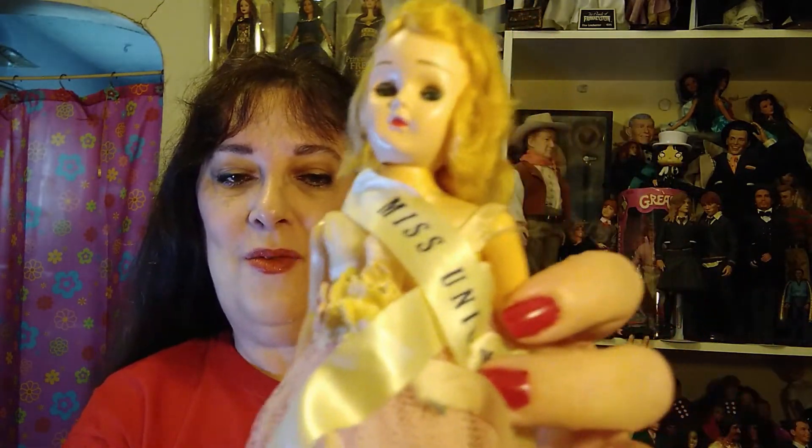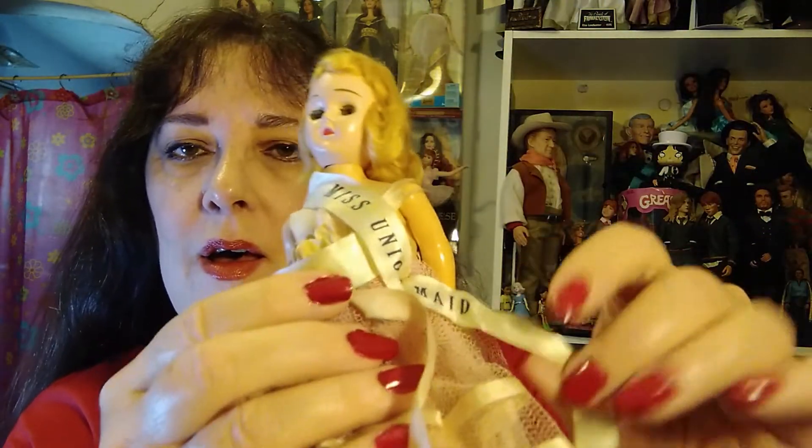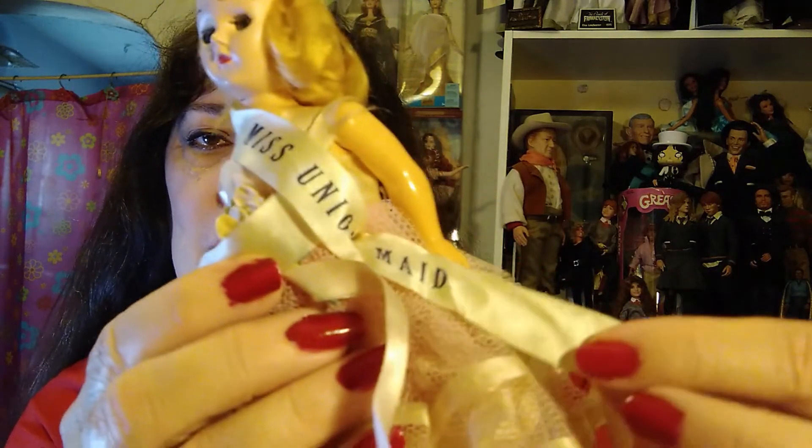M-A-I-D, not M-A-D-E. She is a remarkable doll. She was made — I've seen it listed as the 1950s but she's actually from the early 60s — which means she's quite a fragile, beautiful little doll. She has a crown, a ball gown, and a thing that says Miss Union Maid.